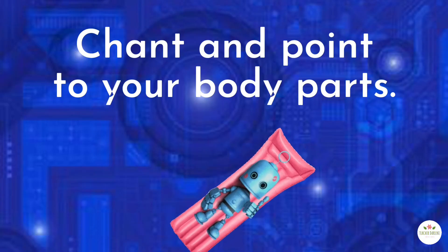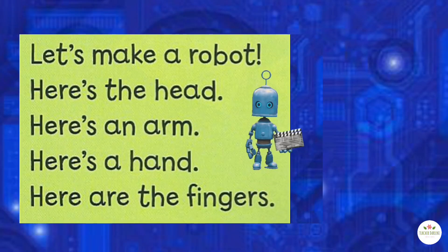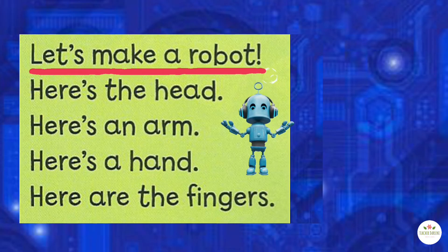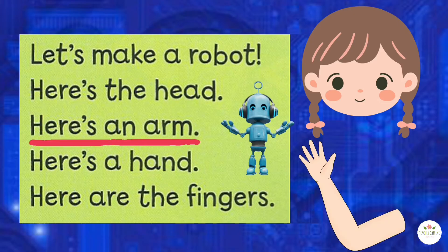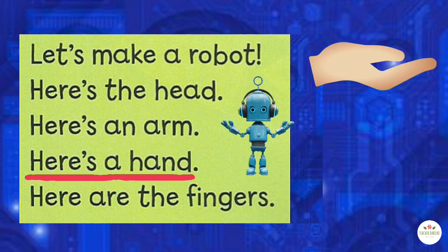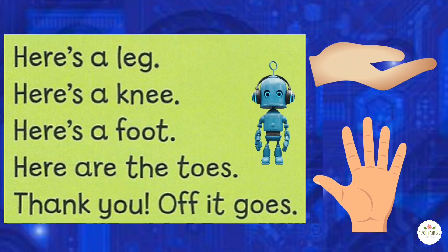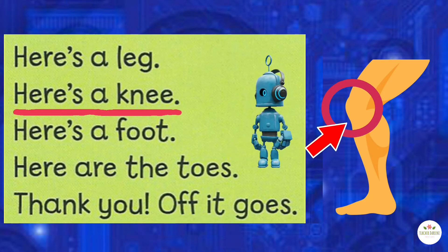Chant along and point to your body parts! Let's make a robot! Let's make a robot!